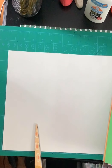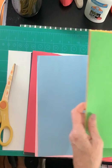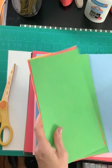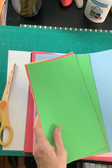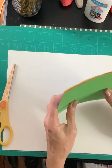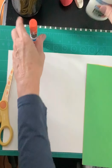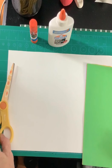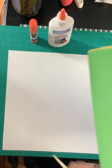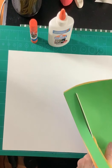Hey everybody, welcome to the world of paper sculpture! So you can see what I have here: just a regular piece of white drawing paper, my scissors, some construction paper cut in half — about three or four pieces. I only need half; I don't want to waste any paper by throwing it away. I have my glue stick and my regular glue, and I'm going to show you how to use both.